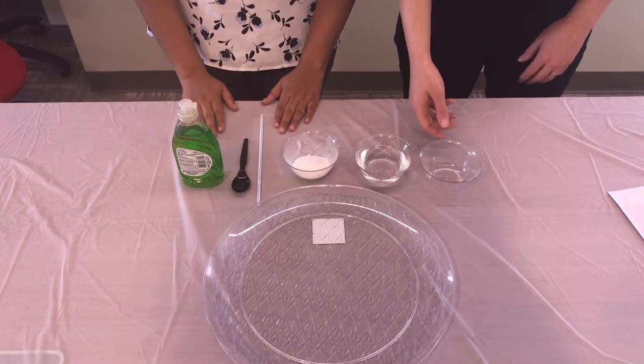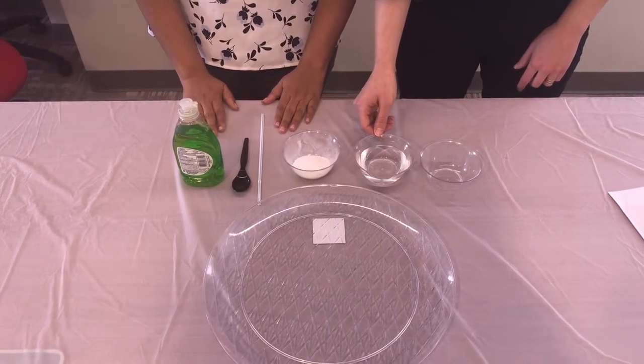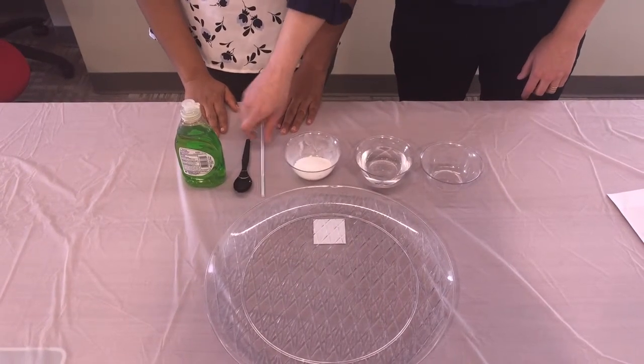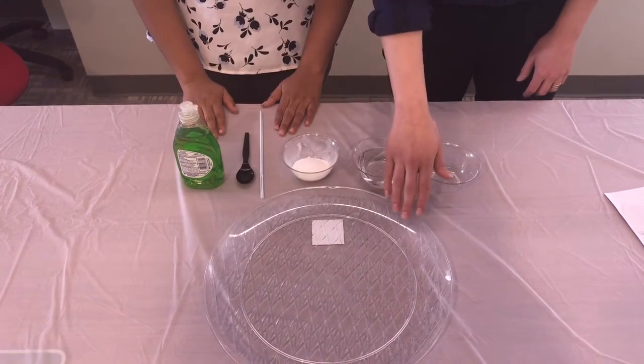Here you'll see an empty bowl, a cup of water, sugar, a straw, a spoon, dish soap, and a large tray.